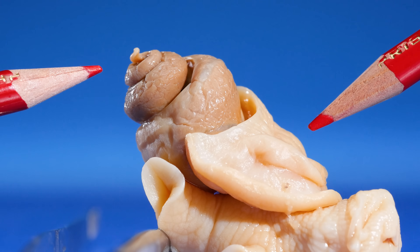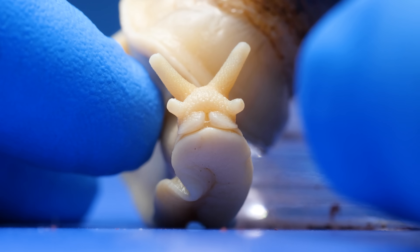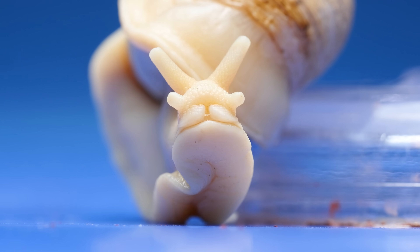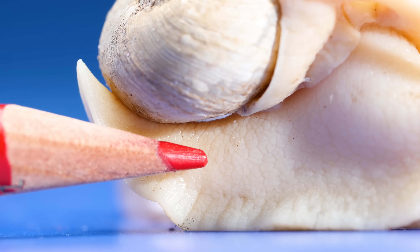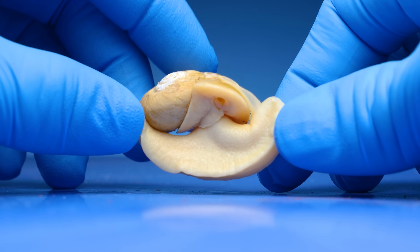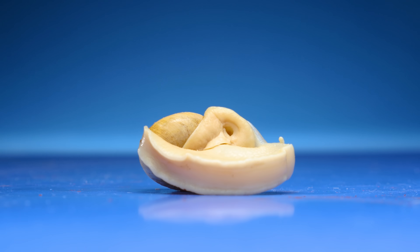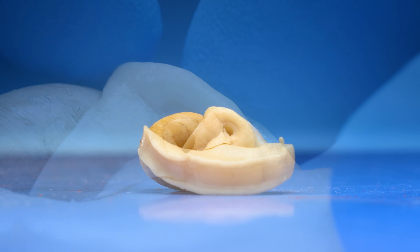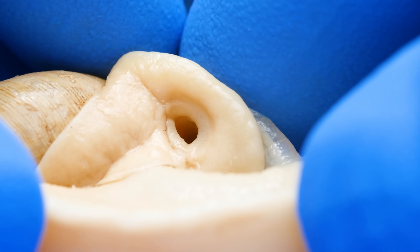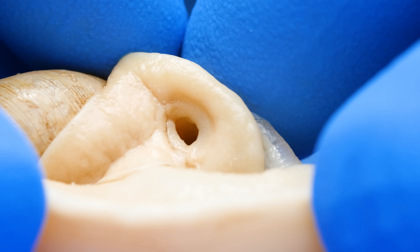Which raises another question: how do land snails breathe? I thought they breathed through their mouths, like us, or maybe their skin, like salamanders. Again, I was wrong. When I tilt this snail over, look under its shell. Do you see that small hole? Here it is up close.